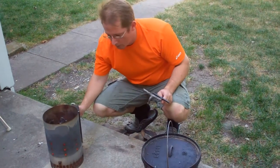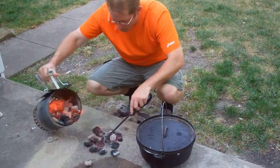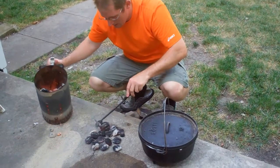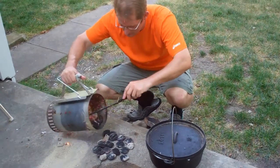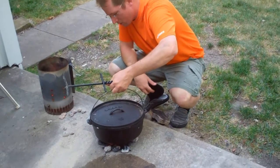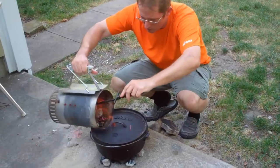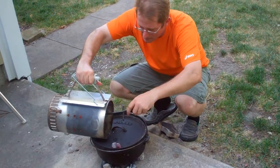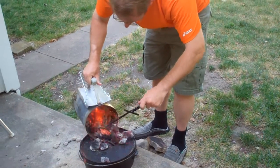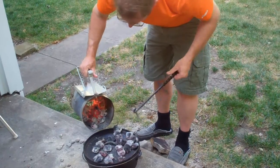What we're going to do is put some coals out in about the size of the bottom of our Dutch Oven, maybe a little more. These are hot. We're going to put our Dutch Oven on top — that's about all the heat I want on the bottom to avoid scorching it. Now we're going to put some coals on top as well. There's no rush in cooking this, and the thing you don't want is to get it so hot that it burns, so you've got to be careful and not put too many on.